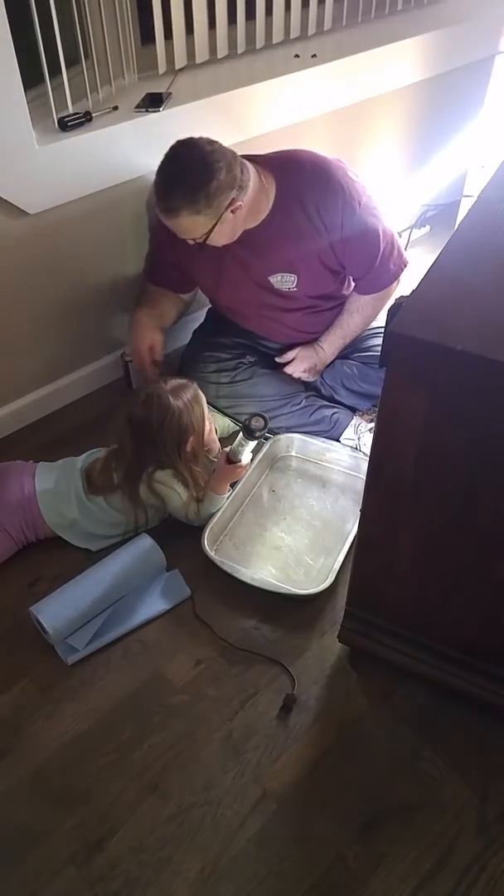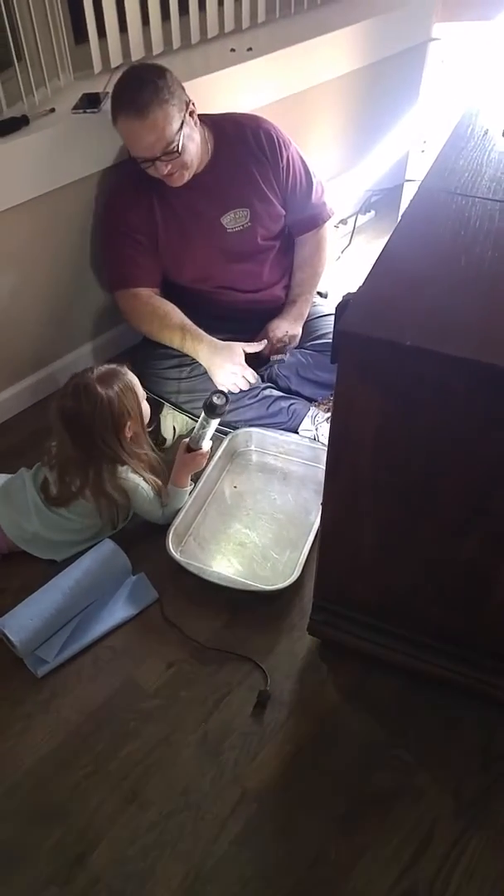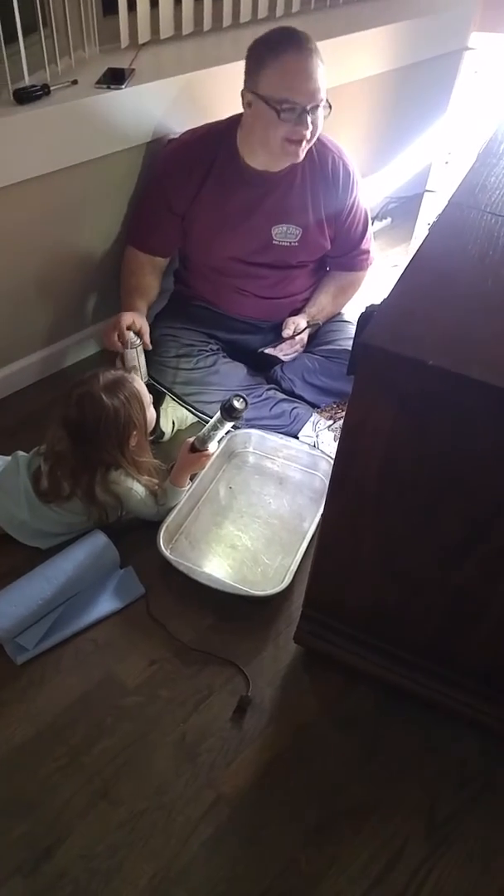Only Mommy and Daddy can touch that. Well, I think Mommy's advice on what to touch might be marginal, but it's better than just doing it yourself.